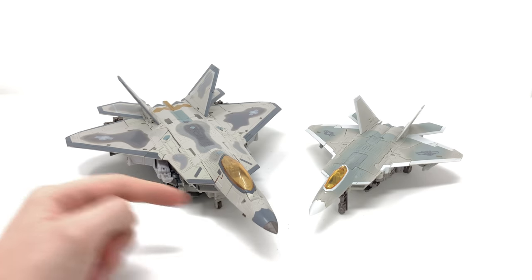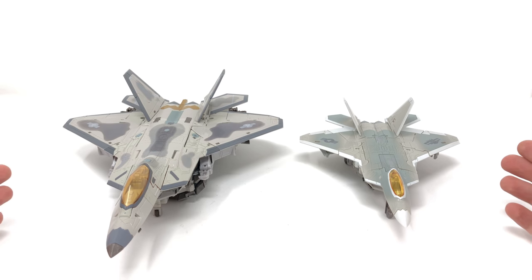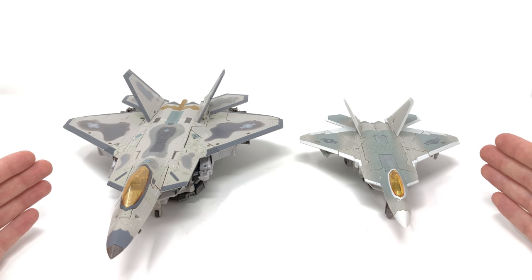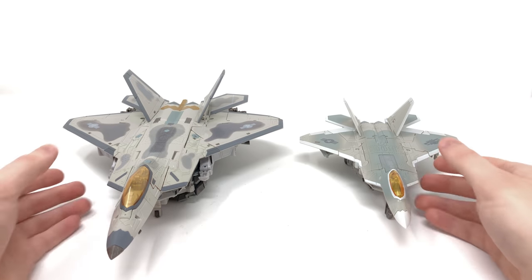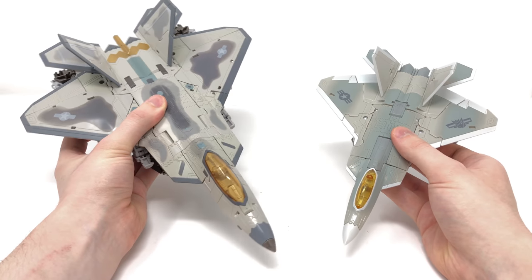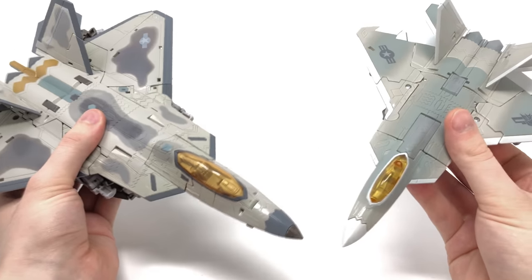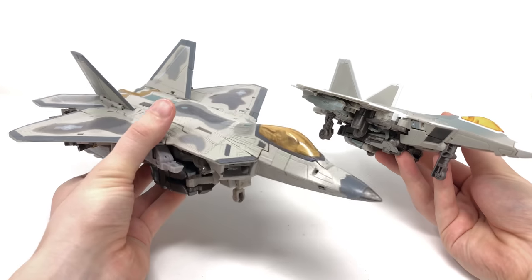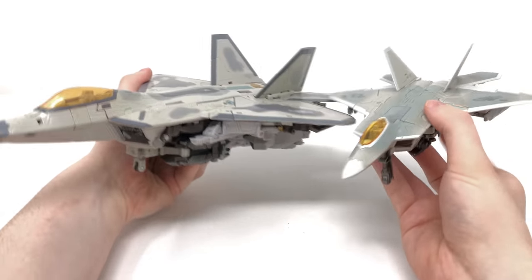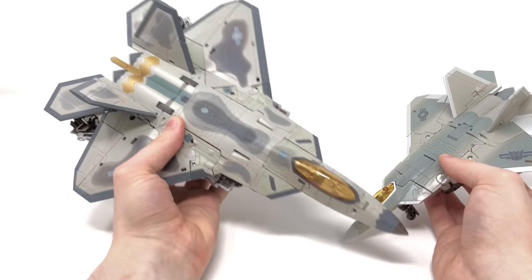For a size comparison, here we have MPM-10 compared next to the Studio Series Starscream, both based on their first movie appearance. I won't compare to the original ROTF Leader in jet mode as the tabs can become slightly more brittle over time and I don't want to risk breaking it. You can see the substantial size difference between the Voyager Studio Series and the extremely large MPM release, and the extra amount of detail packed in. When comparing them they almost look like vastly different jets. The Studio Series is a nice figure and the jet kibble actually stores a little better on it, though it has a significantly lower budget.